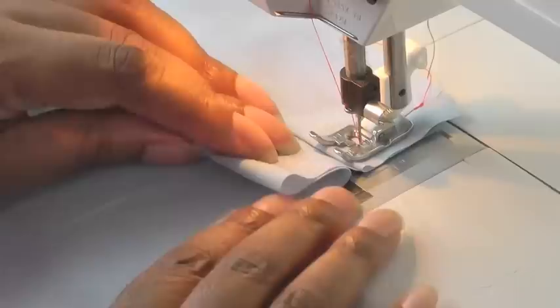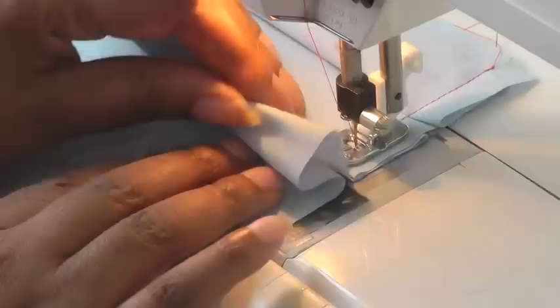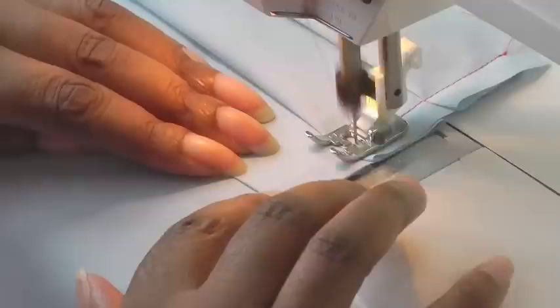Needle down, and then push your fabric so you create a fold. You're roughly judging what the width of your pleat is — there doesn't have to be any great accuracy in this. Then stitch a third of the way again and just keep repeating the process.